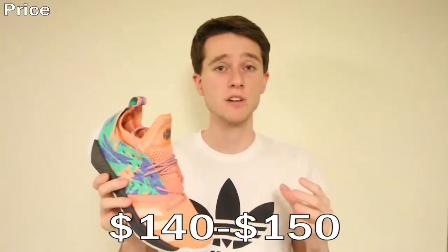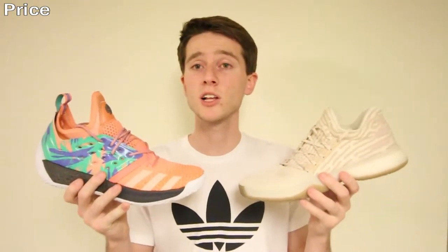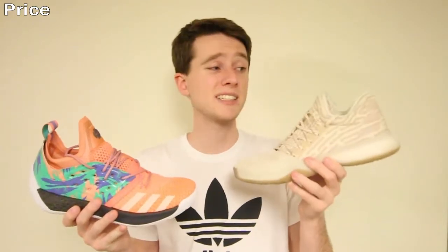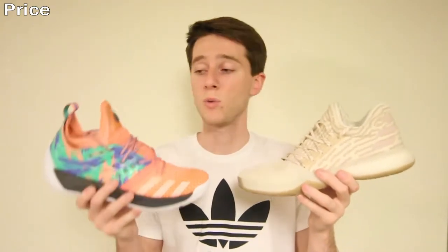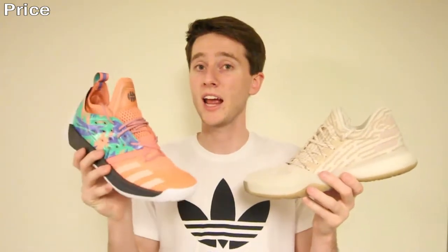In terms of price, they range from $140 to $150 depending on which colorway you get. This California Dream colorway was $150, but that's still pretty reasonable compared to the Harden Volume 1 which retailed for $160. The Volume 1 LS variation still retails for around $160, so the Volume 2 is a better shoe in my opinion at a better price.